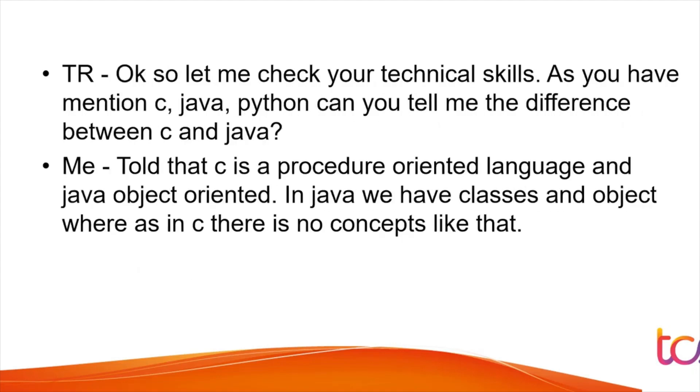The next question was: 'Can you tell me the difference between C and Java?' Whatever languages and points you mention in your resume will be focused on, so have thorough knowledge of everything listed. The student answered that C is a procedure-oriented language and Java is object-oriented — in Java we have classes and objects, whereas in C there are no such concepts.